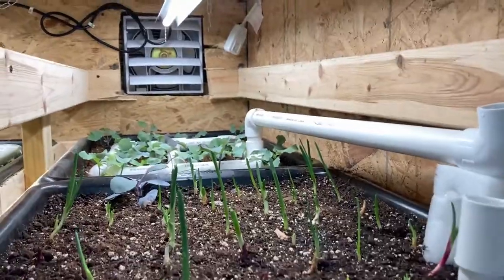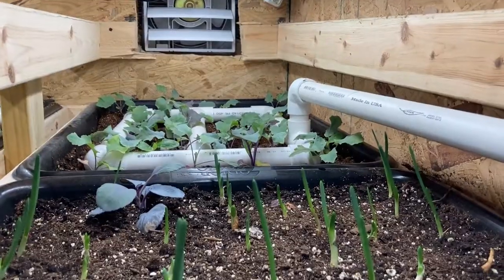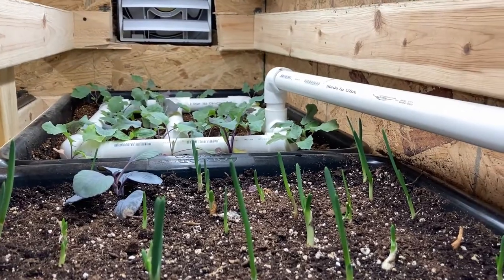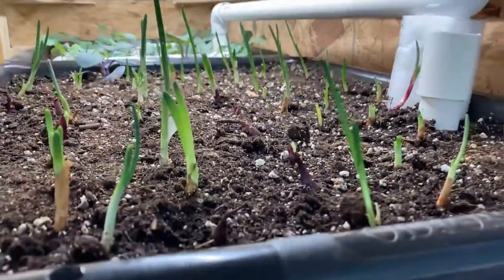I have these bins for my worms, and I thought I could grow stuff right on top of my worm bin. So these onions here — I didn't put a label on them, but they won't even grow in for a couple more days.